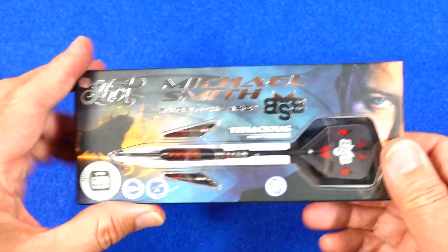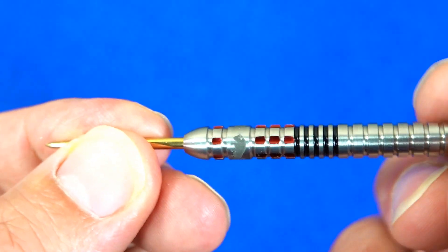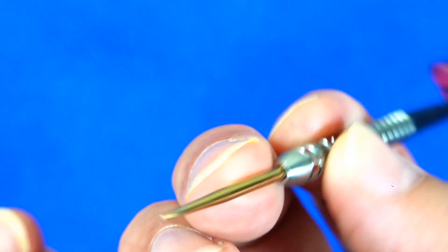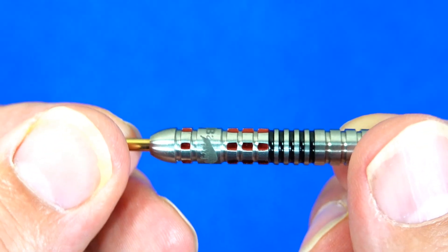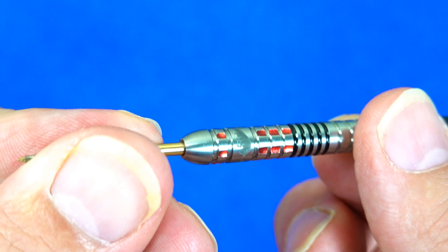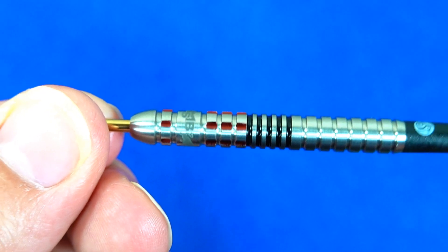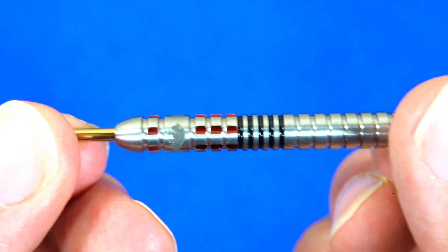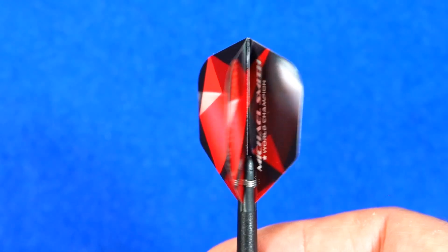First up we have the Achieve. You've got the gold points. It's a simple straight barrel style but with a little bit of Shot flair, with lateral notches cut into it with the red PCT cotton. I think the red colour is to do with the St. Helens rugby team, because that's who Michael Smith supports and that's where he's from — St. Helens. Neat looking dart all the same. And there's the Achieve small standard flights.